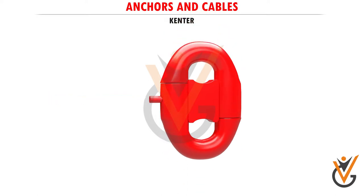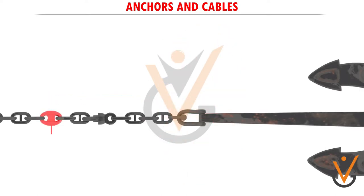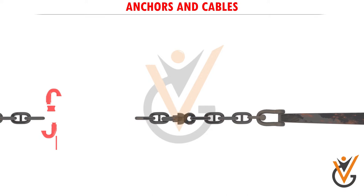Kenter or lugless shackles consist of machined parts, studs, and pins, and have the appearance of enlarged studded links which are assembled and locked together by a pin. If lugless shackles are used, open links are not fitted at the ends of the cable lengths. A stud is fitted in each link of the anchor chain to prevent kinking and to add to its strength.